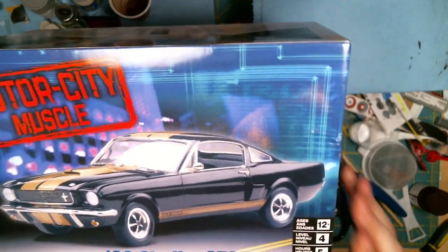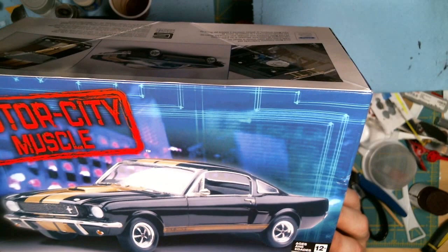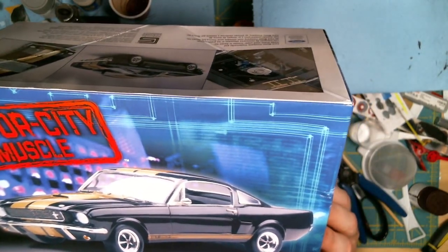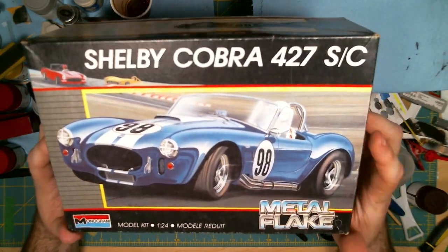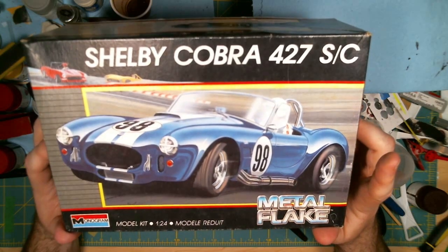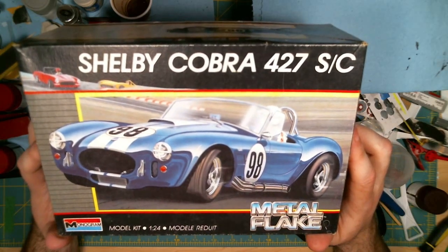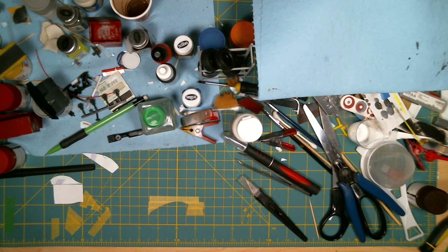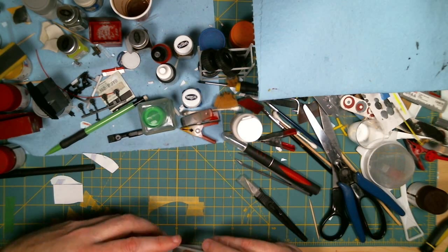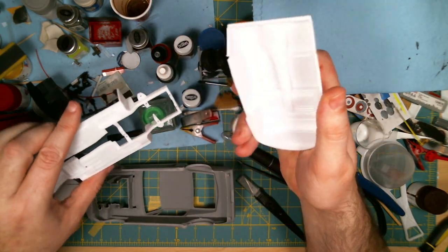I bought this at Michael's — they had a 50% off coupon last week so I picked it up there just to use as a donor. Funny enough, there are no instructions or decals inside this kit, so it worked out perfect. Engine-wise, I think I'm probably going to use the engine out of this kit or look for a resin engine online, but I do want to go with something like a 427 or something along those lines.